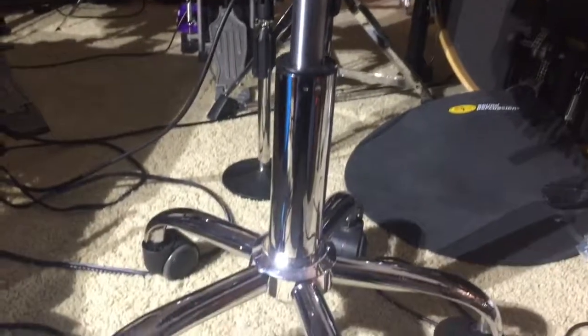Alright guys, my last drum hack is actually my drum throne. This drum throne is not a regular drum stool, as it was bought in a home goods store. It does have all the qualities of raising and lowering like a regular drum stool does, and it's completely maneuverable via five wheels.